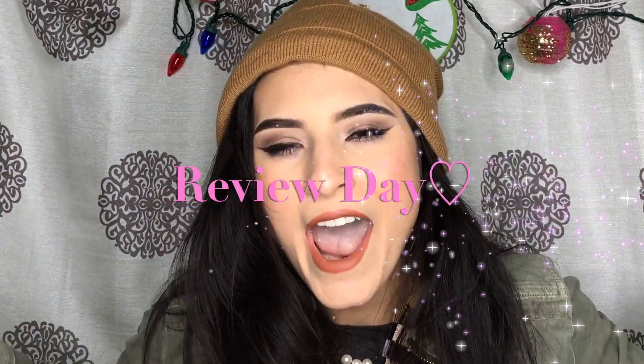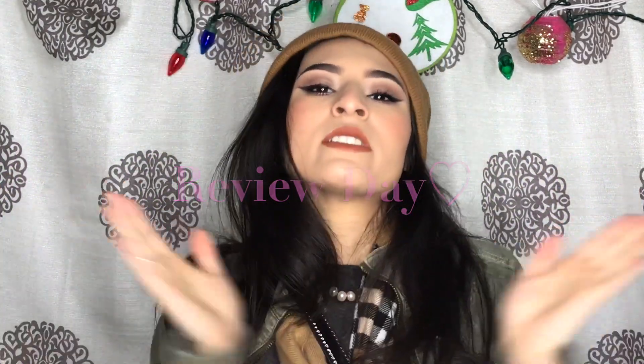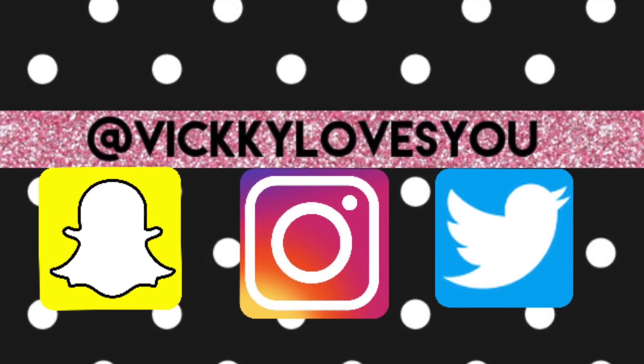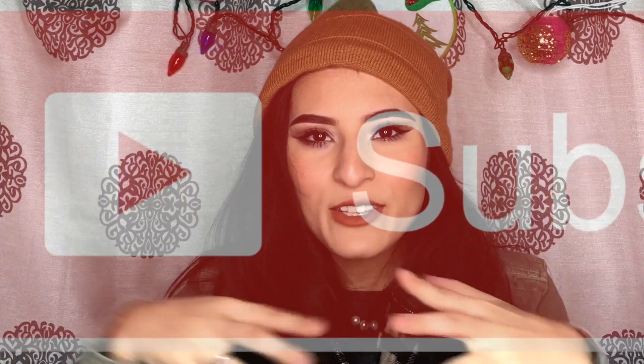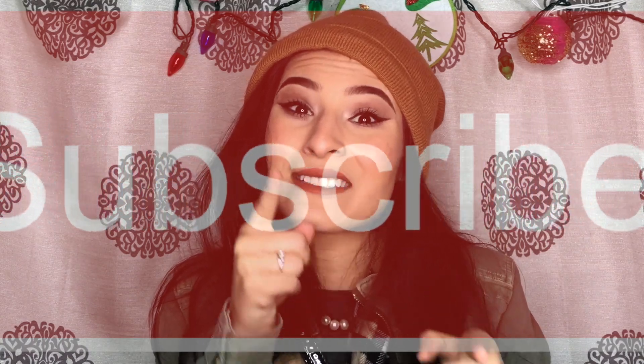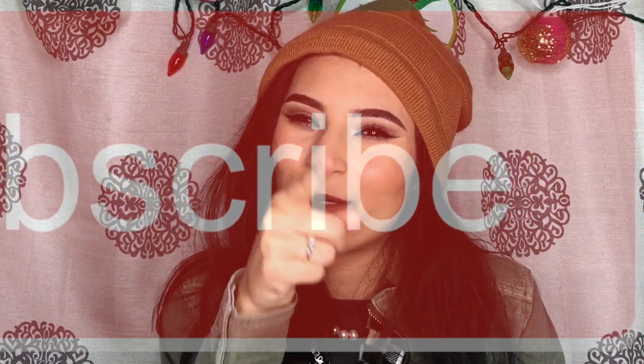Hey guys, welcome back to Vicky Loves You! Today is another review day. First things first, go follow me on social media on Instagram, Snapchat, and Twitter, and subscribe — hit the icon on either side or hit that big red button — because I know you want to join the Vicky Loves You crew. Now that that's out of the way, it's time to review!